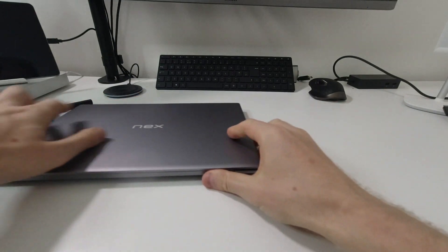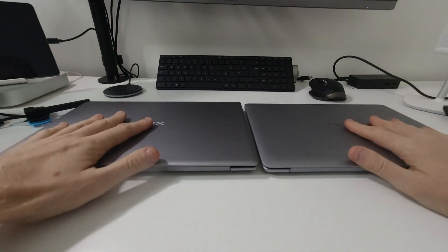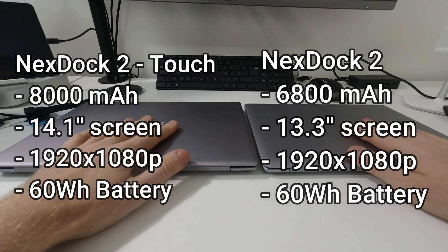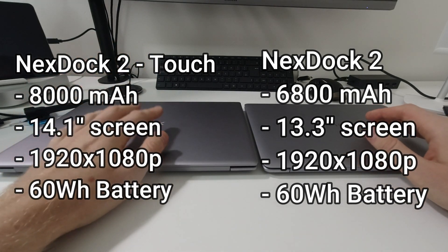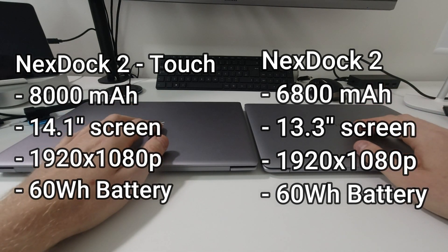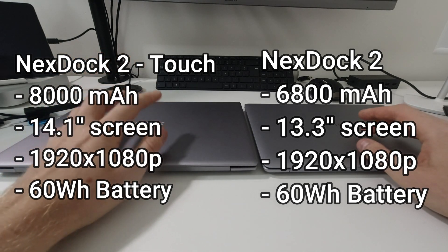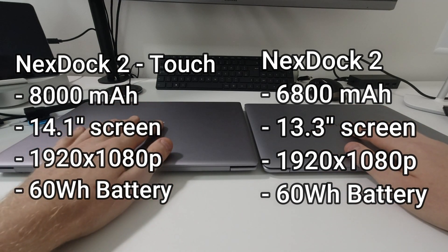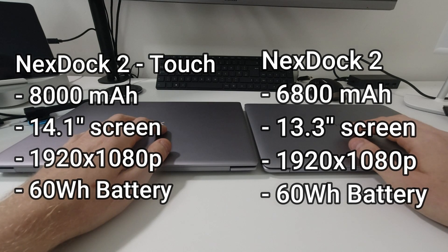I'm going to put the NextDock 2 Touch on the left and NextDock 2 non-touch on the right. The old one had a 6800 milliamp battery; the new one has 8000 milliamps — power is increased, which is great. The old one was 13.3 inches and the new one is 14.1 inches, so it's bigger. Both are 1920 by 1080p resolution and both have 61-60 watt hour batteries.